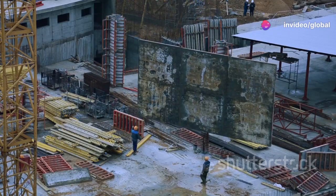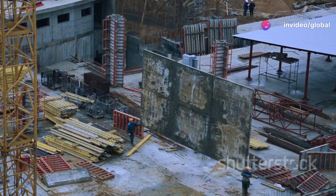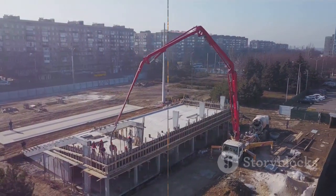Following the curing process, the casing is then removed, leaving behind the finished concrete pile. The pile is then ready to take on the load of the structure.